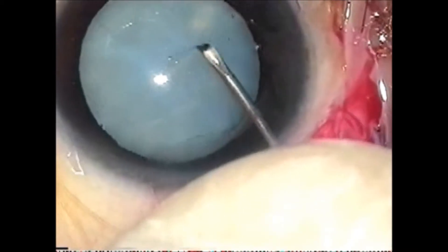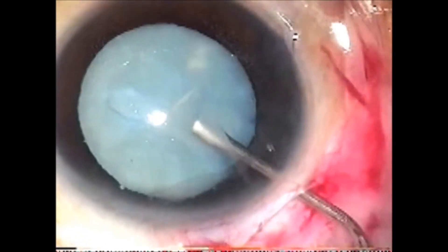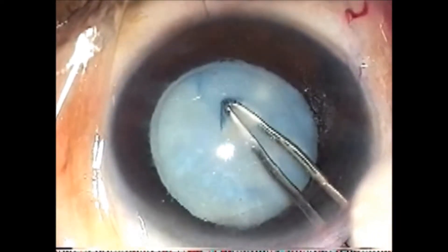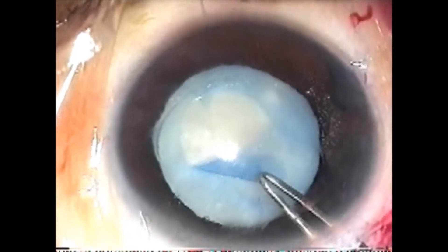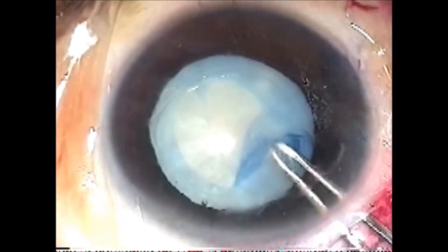This is a case of a mature cataract with increased intralenticular pressure. Liquid cortex is removed with BSS wash and the anterior chamber is filled with high-density viscoelastic. Since the chance of a runaway rhexis is high, a UDRATA capsulorexis forceps is used with constant visco top-up.